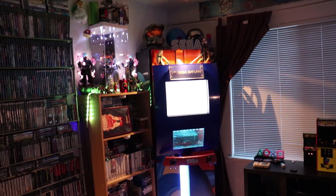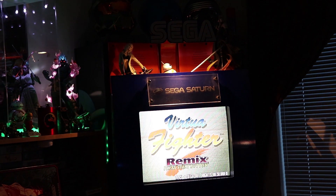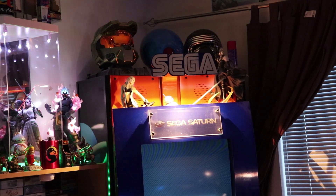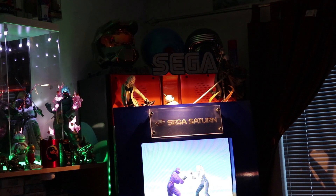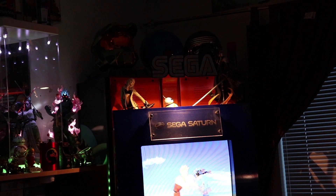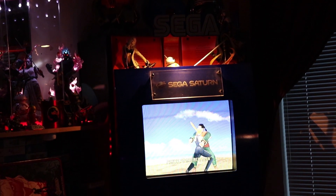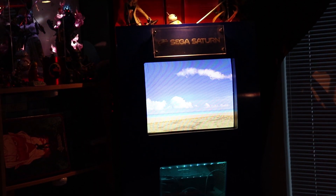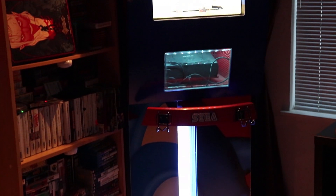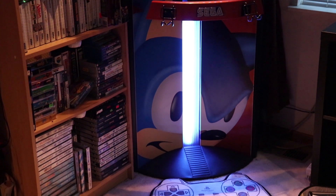I'm just gonna do a quick zoom in here. The exact light that was out — if you see the Sega logo on the top, you can see there's actually a light coming from behind that. It was just a little bulb that went out. This teeny tiny little bulb actually provides that much light and it really makes this whole cabinet pop, especially when you're just looking at it throughout the entire room. I really love this thing.